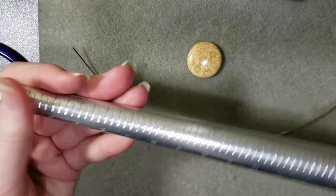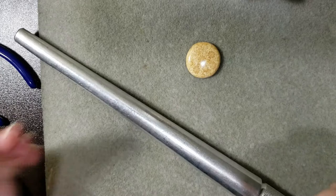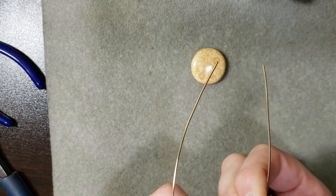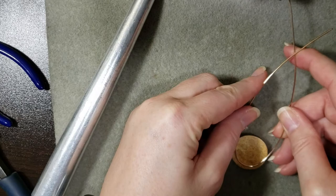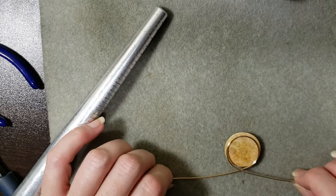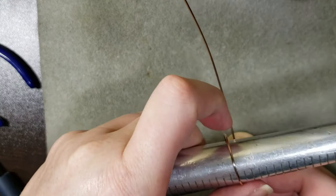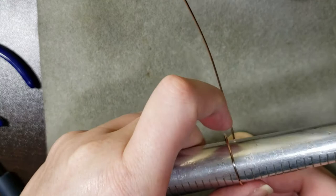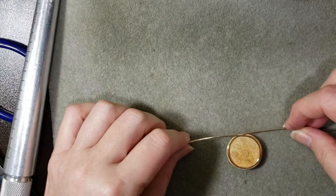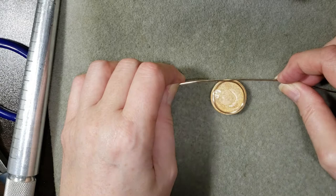I'm going to take my ring mandrel and mark about the halfway point in my wire, go to a size 13, and just put a little bend in it — give myself a wee curve. I'll see if I'm coming in pretty good, and then bring one wire around each way so I've got a rough circle. I might be a little big, so I'll go back to 12 and a half and compress that down.